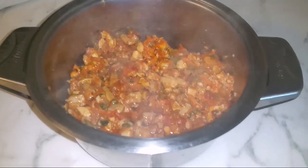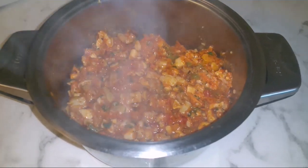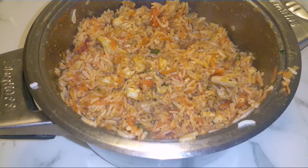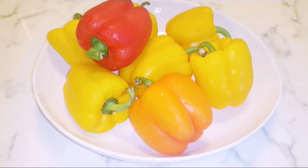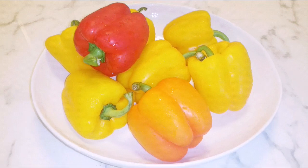Transfer this into a bigger pot, add the rice, and mix it all together — and then we are going to stuff our bell peppers. Now all I need to do is clean the bell peppers, stuff them, and cook.